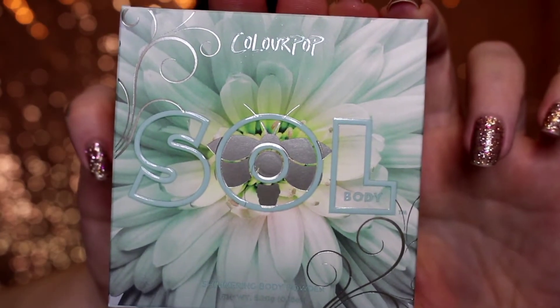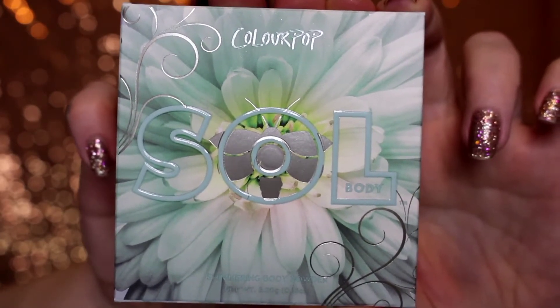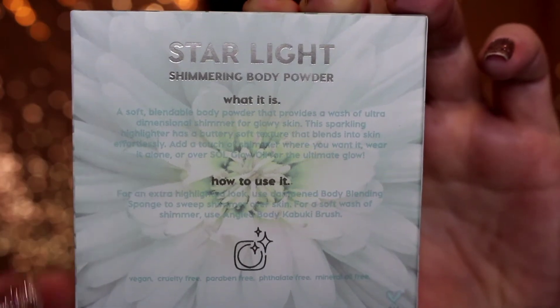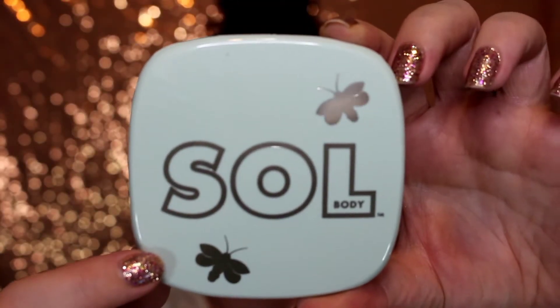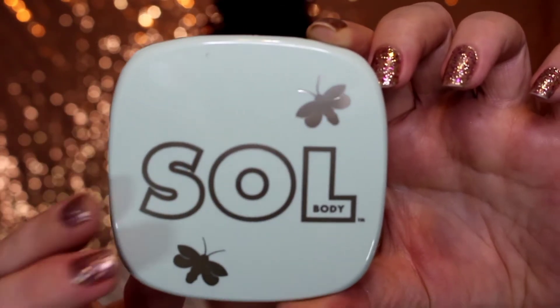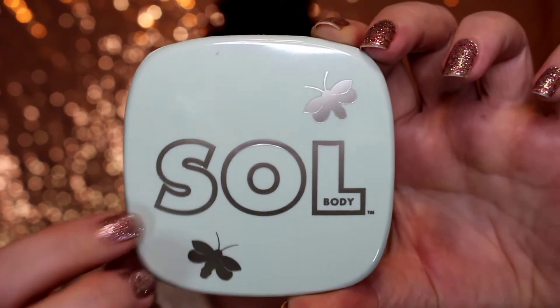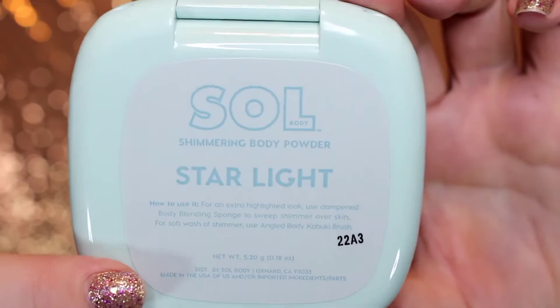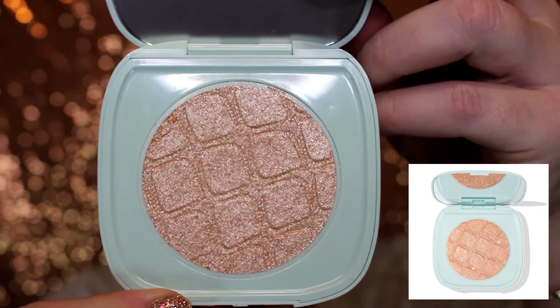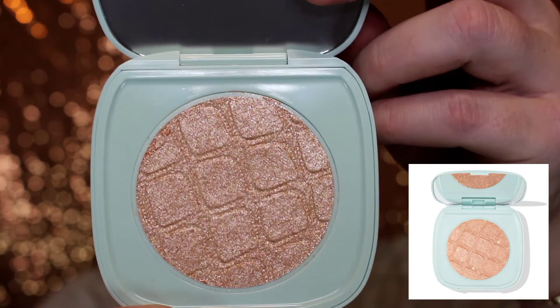The next item is the shimmering body powder called Starlight. Look at that beautiful flower. On the back it tells you what it is and how to use the product. The component is like a greenish baby blue color — you have your glow worms, your fireflies, whatever you want to call them. I do want to mention, these are the minis — not the bigger highlighters. It's the size of the palm of my hand. The product is considered a metallic golden champagne showered in silvery duochrome pearls for a wet skin effect.